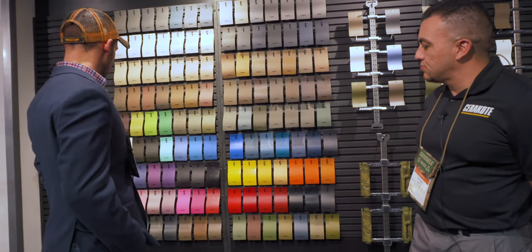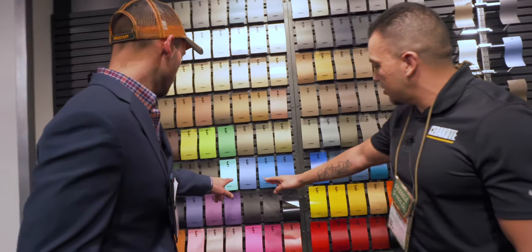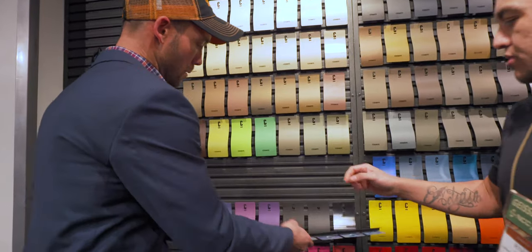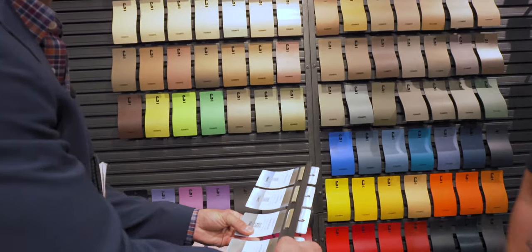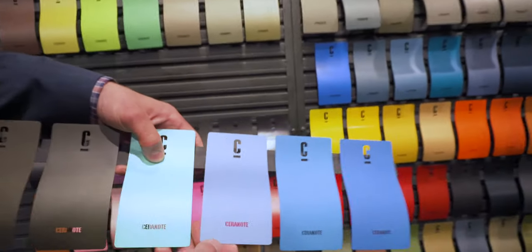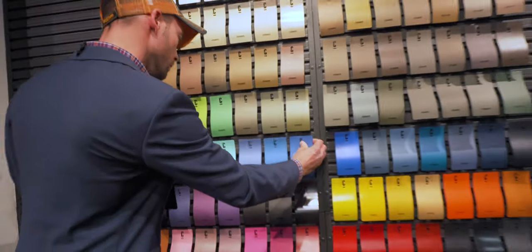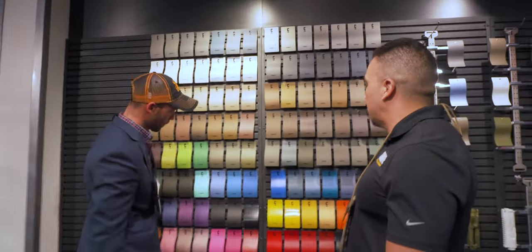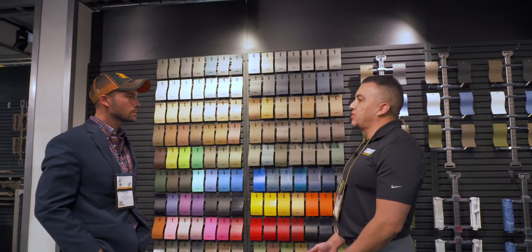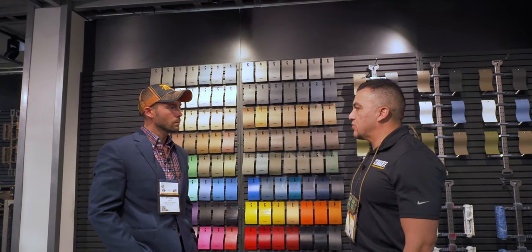Somebody mentioned a blue — is this one new? This is the Polar Blue, and the only reason I know this is that when we stopped by, this is the one that Miss Cat was drawn to. That is one of the newest colors we've released. We've also recently been coming out with new metallic colors to add to the rest of the color palette.